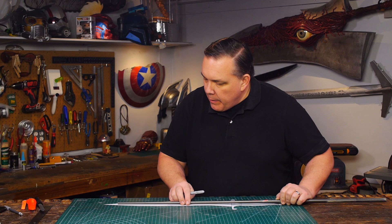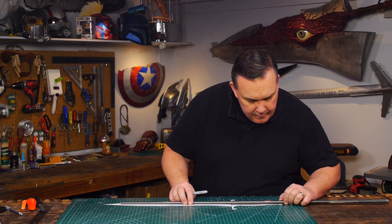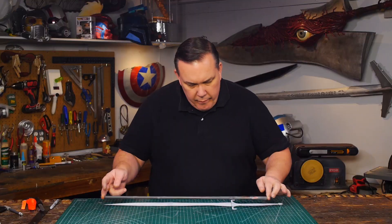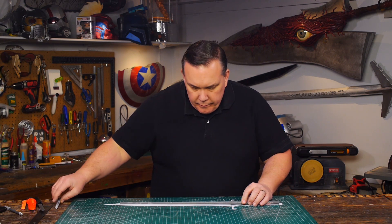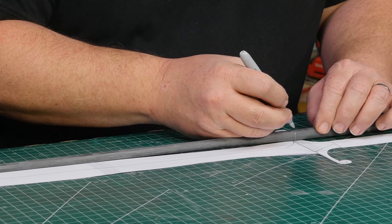For the core of the sword I'm using a graphite golf club shaft. I make marks to cut it down and I lightly sand the outside — glue will stick better if it's not smooth and shiny. I also mark where I want the hilt and the blade to be.